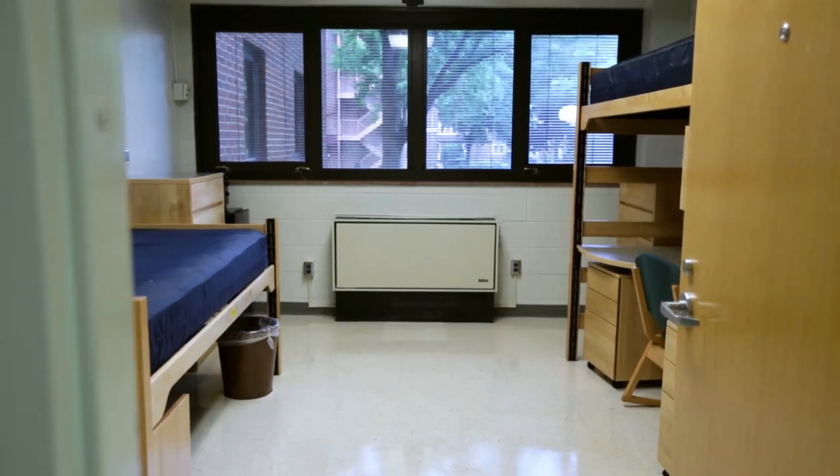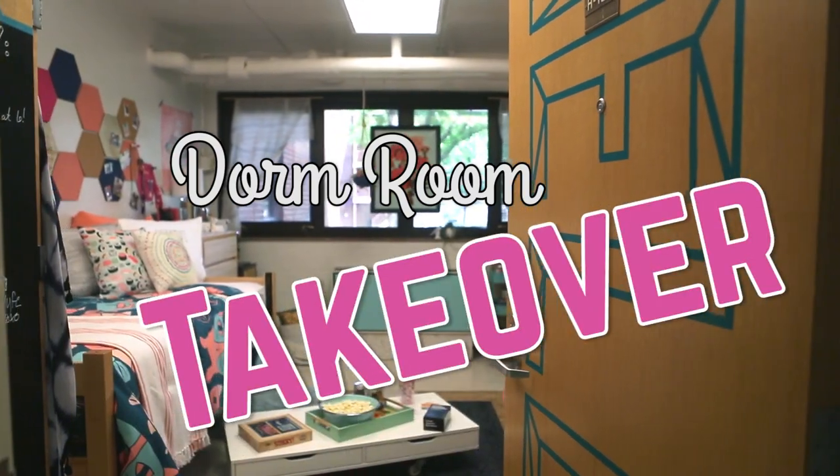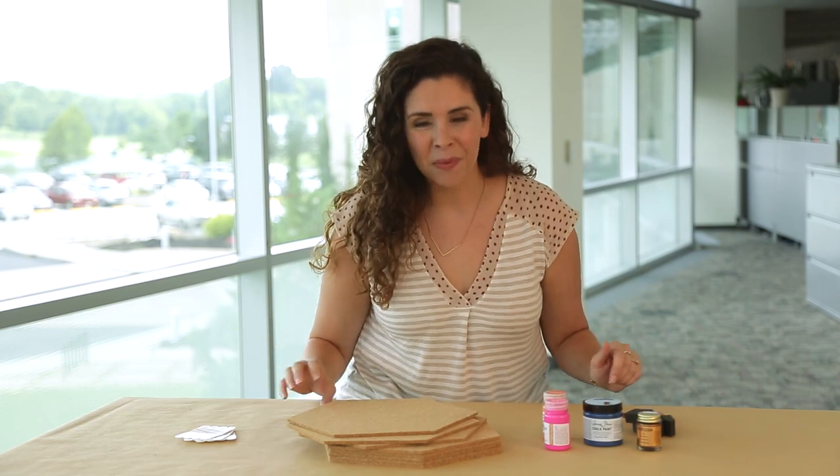Dorm life doesn't have to be depressing. All week on HGTV Handmade, I am taking over this dorm room and I'm going to show you how to take it from drab to fab. Tune in every day this week to see all kinds of dorm life tips and hacks.